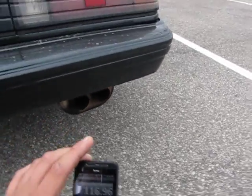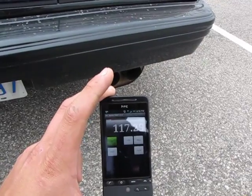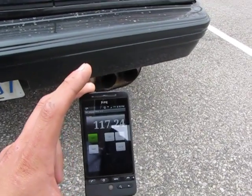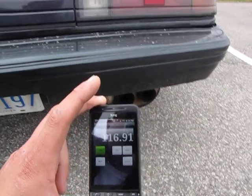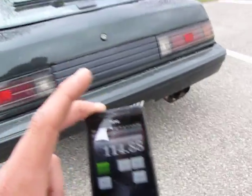So here we are outside the car. We're about 116 to 117 decibels from out here, but it sounds pretty good, pretty throaty as you guys can tell.